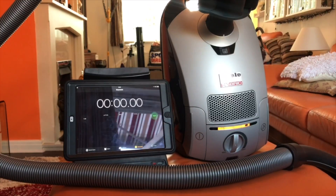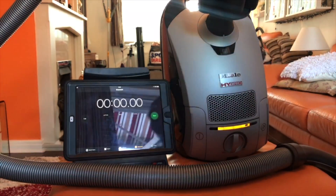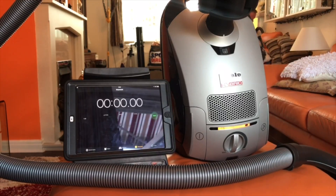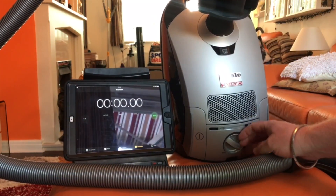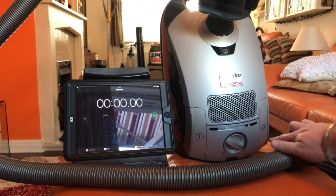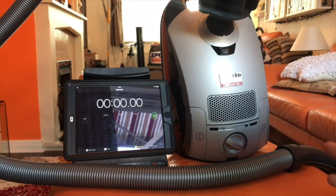I've shut this curtain a bit so it doesn't cause so much shadow on the iPad. It's plugged into the mains at the moment and you can see that the battery is on full charge. Let me go and unplug it. There we go, that is now unplugged. The power button here — I'm going to turn on to maximum. I'm going to put you on fast forward and start the vacuum cleaner and the stopwatch at the same time.